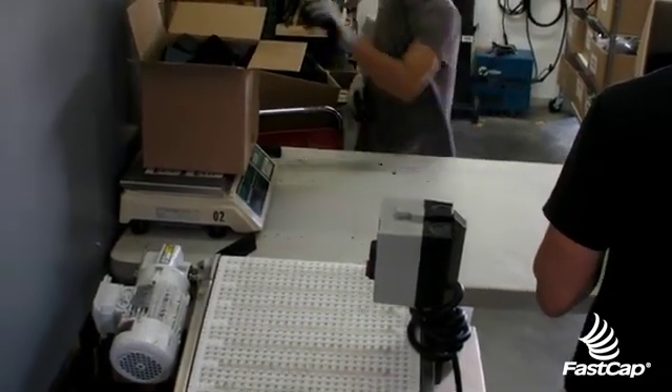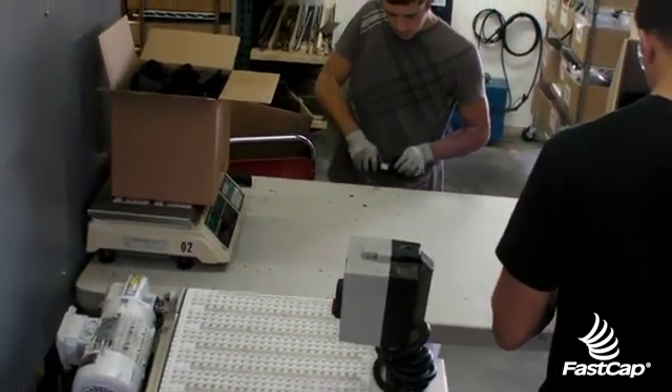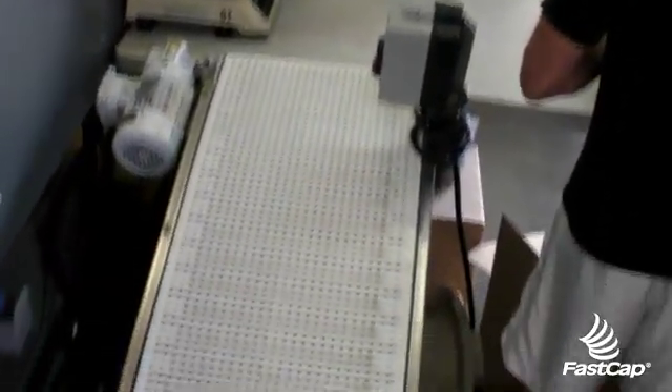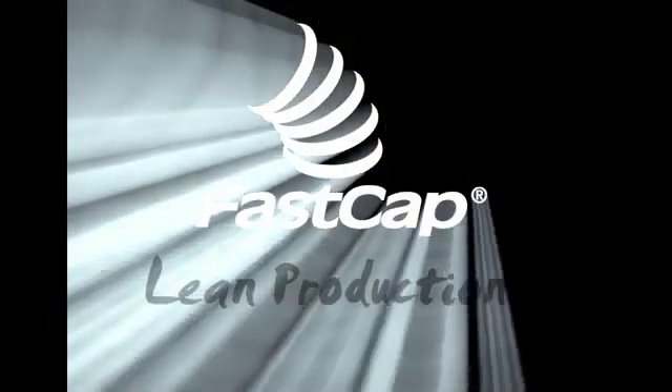There's no more three boxes where one was a rework box. Everything gets touched only once and there are only two boxes now — the good stuff and the re-grind stuff. Simple improvement: we already had the belts, we just pulled them out of a container. Using our heads, not our wallets. Thank you!